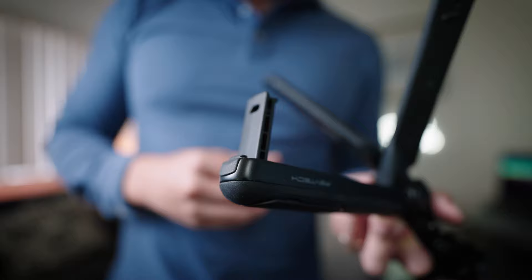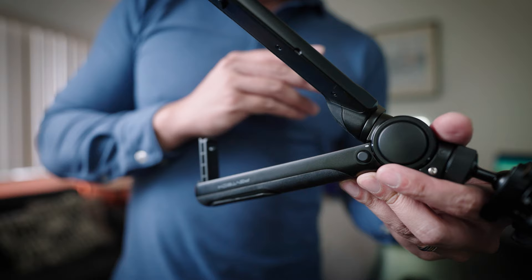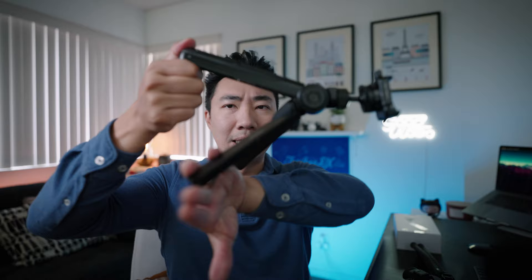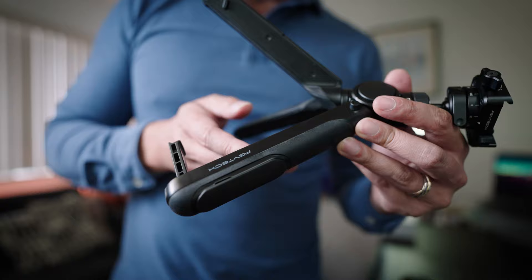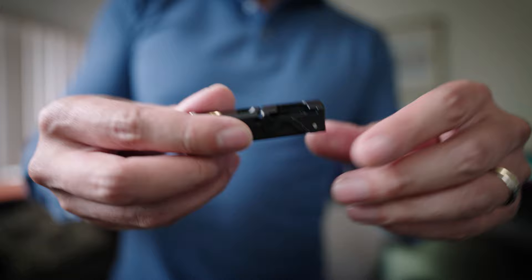The reason they call it the Mantis Pod is because of this little hook — this is what sets it apart from a lot of others on the market. You hook it onto some type of surface, the legs provide additional support, and then you can maneuver the tripod head to adjust your camera angle. It's a cool feature, though I'm not sure how often I'll use it.